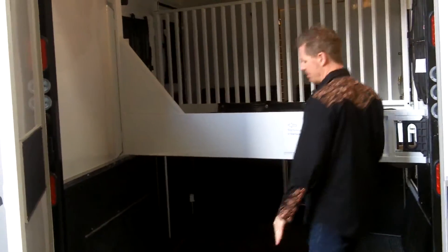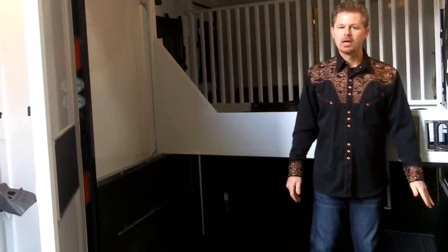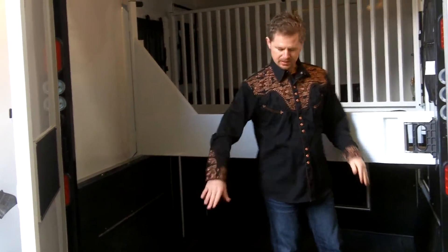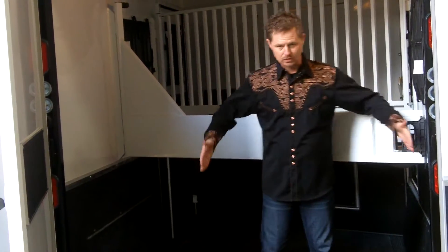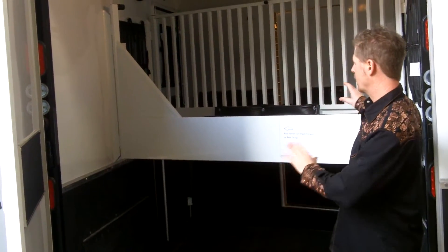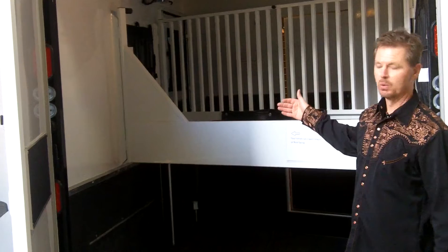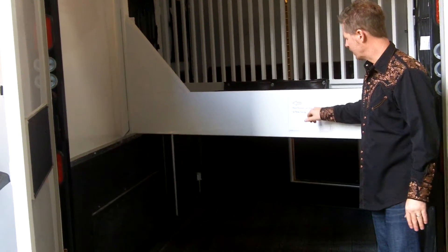You never have to worry about the issues of a conventional rear-style tack — there's just not enough room for you and the horse to get up in here, and even with a great self-loader, a lot of horses don't like to load in that narrow space. Let's assume your horses are already loaded in this trailer and they're forward facing.